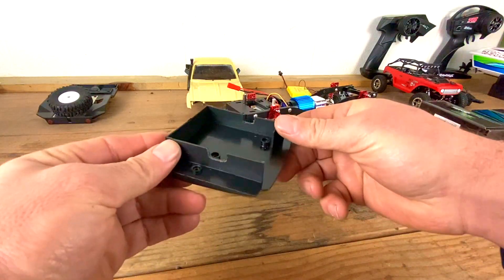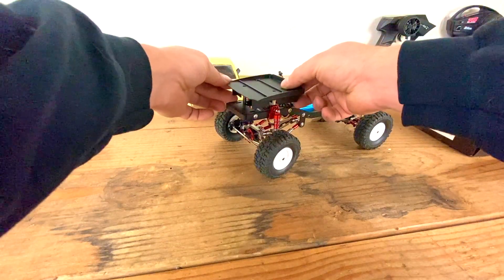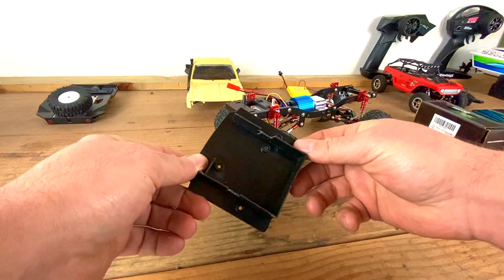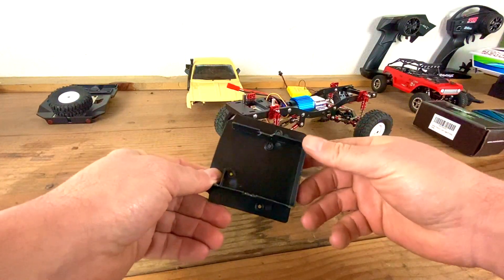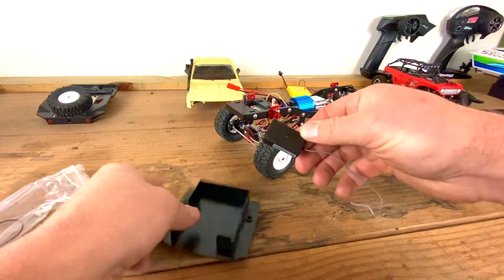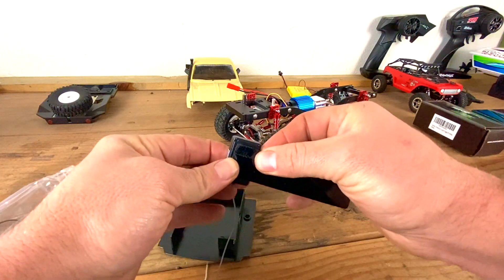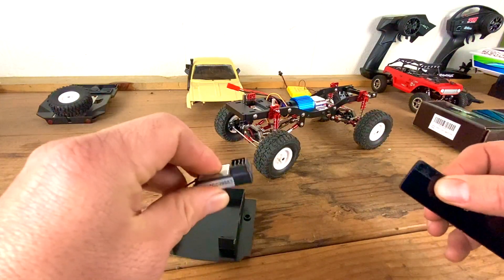I talked in the last video about putting the receiver and the ESC underneath this tray, which goes right here — so that's what I'm gonna do. I'm gonna mount the receiver first because that's the biggest; the ESC can just go anywhere. It has adhesive on both sides, so I'm gonna stick Velcro on it so I can take the receiver off whenever I want to use the radio for something else.